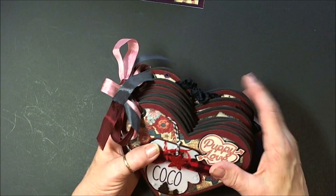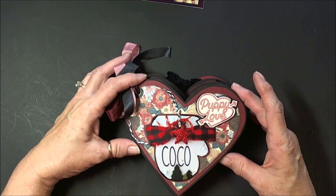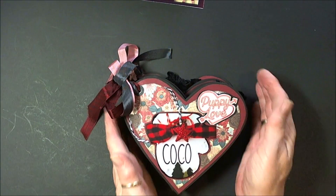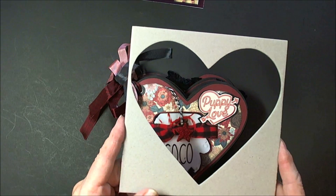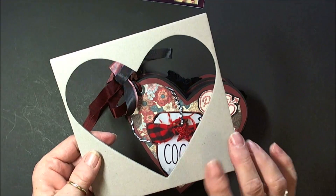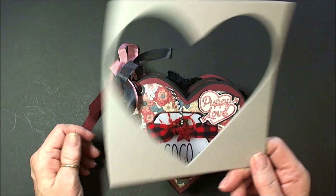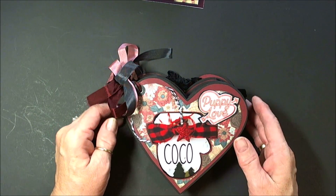As you'll see at the very end, because I'll show you what I started with if you're interested, I have this already cut chipboard heart, eight sheets, and they popped out of these little squares. I have no idea where they came from — they could have come from Paula. She's forever sending me stuff like this. It's like we used to buy years ago before we started making our own mini albums.